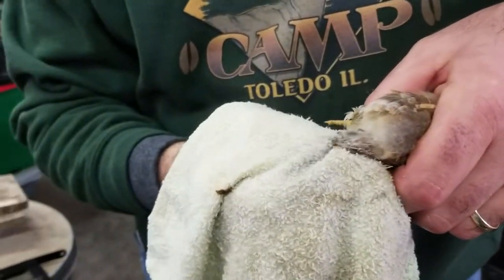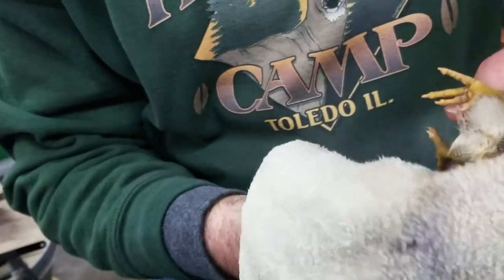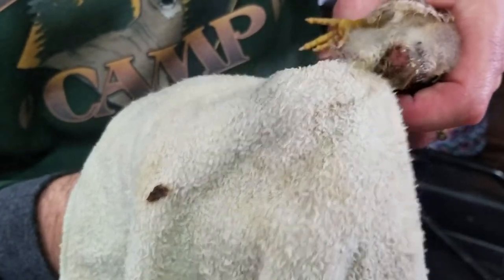I put hot water on a cloth. By the time I get over here, it's not hot, but her butt was completely covered. I've already got that off of it. Now she can poop. If not, they can't poop and they will die.